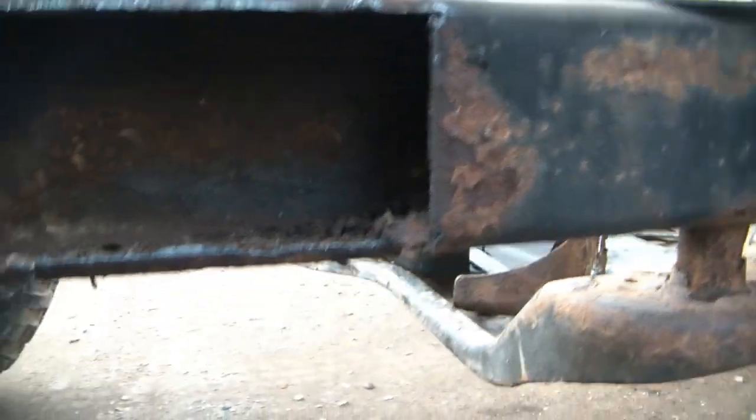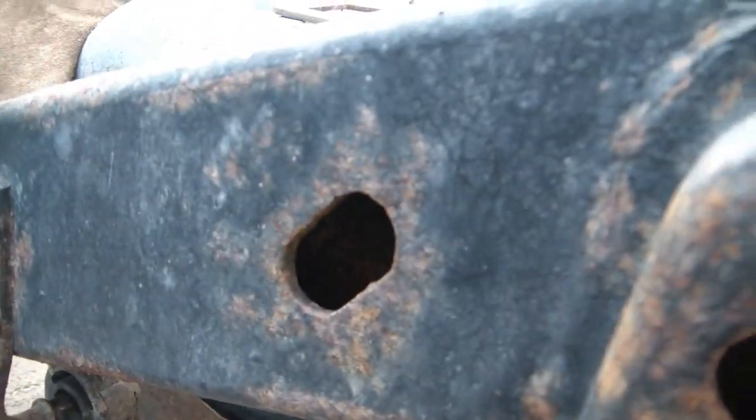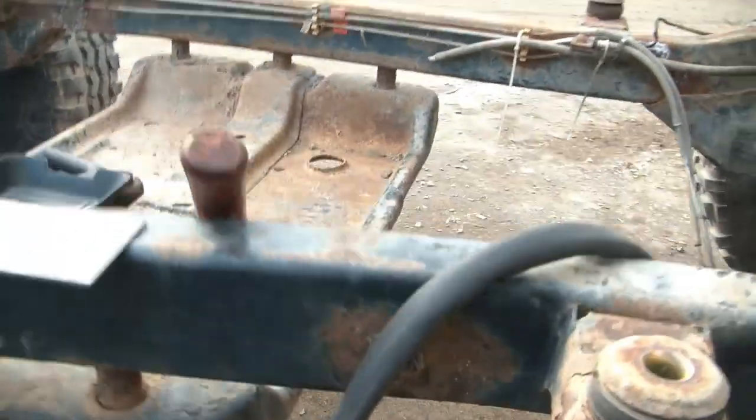What I'm going to do is drill some holes every so often underneath the frame to let all that drain out, because dirt and stuff gets into these holes here and there's no way for it to get out — it just collects in there. So I'm going to put some drain holes in there.